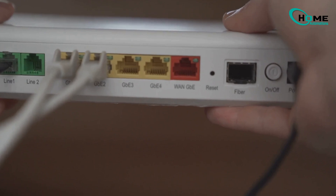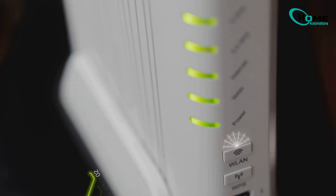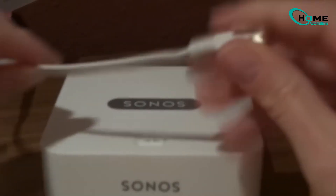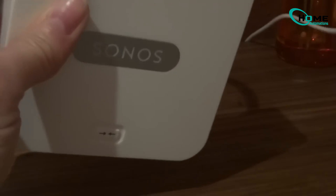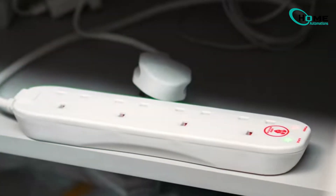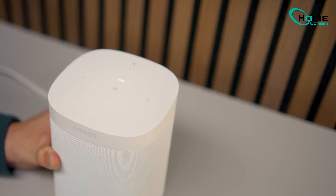Still no luck? Okay, let's pull out the big guns — the Ethernet method. If wireless isn't doing it for you, connect your Sonos directly to your router using an Ethernet cable. Perform that reset procedure again and wait a few minutes for the green light to appear. Once it's green, proceed with the system setup.